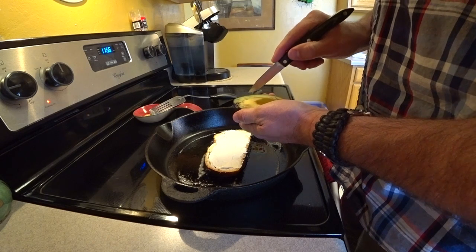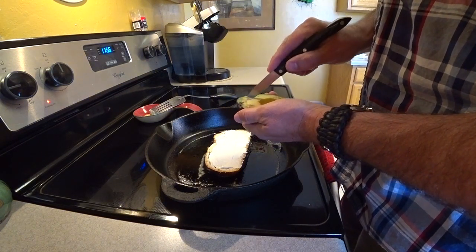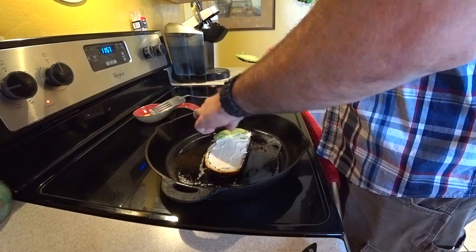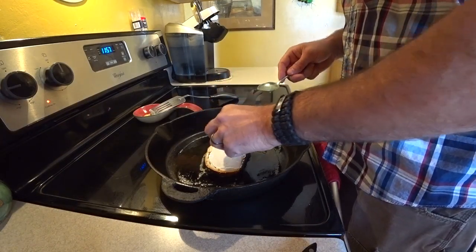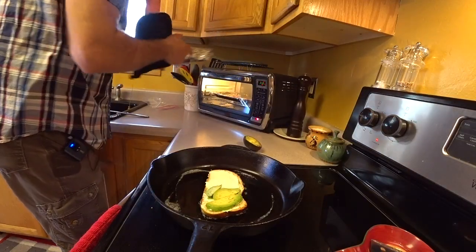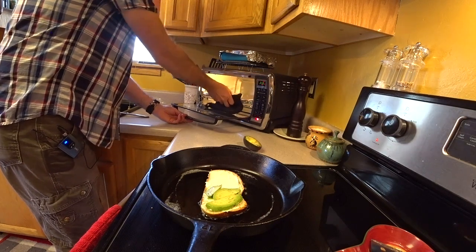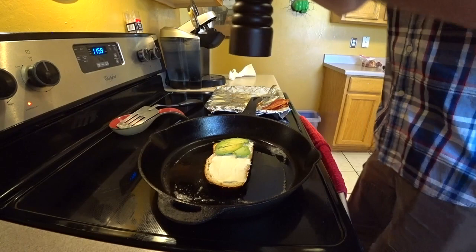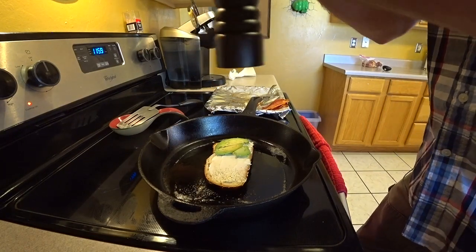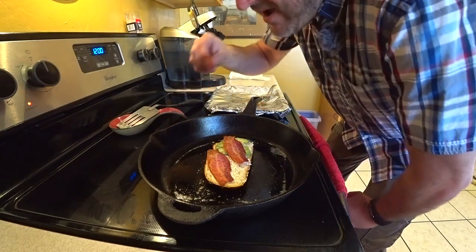I think I'm gonna do half avocado. Let's do some thin slices like so — one, two, three down there. Looks like my bacon's done. Everybody likes bacon, right? This is real pig bacon, none of that turkey bacon crap. Alright, so we'll get a little pepper. Now we're gonna throw our bacon on there.